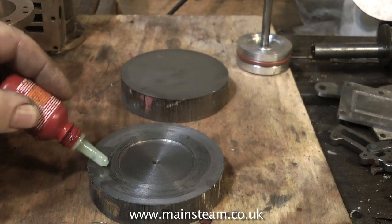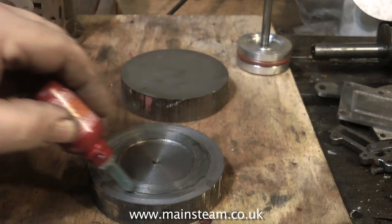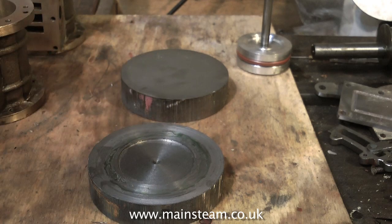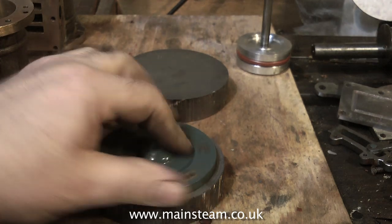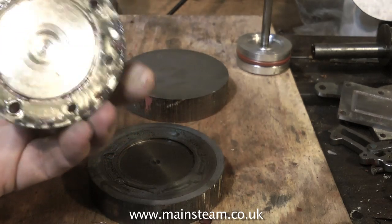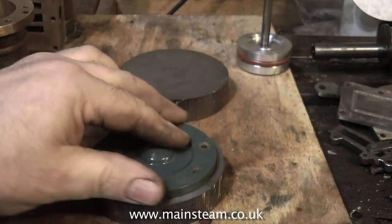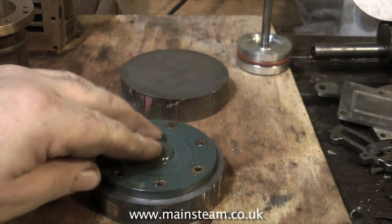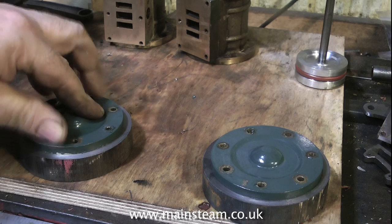Here I am coating the blank with some Loctite 603, making sure that it's spread evenly on the cylinder cover and the cast iron part, and then it's just a case of leaving it for a short while. It will be quite easy when I've finished drilling the holes to just tap these with a hammer and the brass parts will fall away. The worst case scenario if they're really stuck fast would be to heat it up to destroy the bond of the 603, but normally just tapping it with a hammer is the answer.